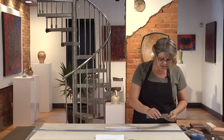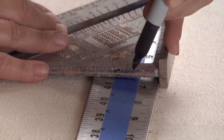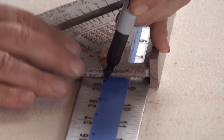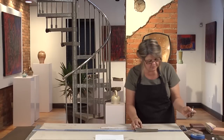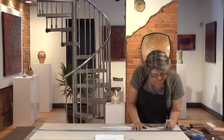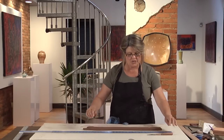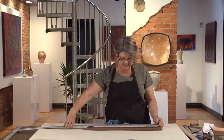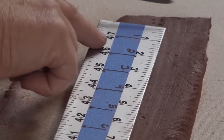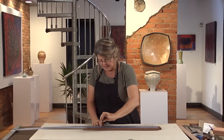Then I take the speed square and mark my inch increments on the tape. The beauty of a shrink rule is you can pretend that you're working with the finished size of your clay. For example, if I need a piece that needs to be 18 inches for its finished size, I simply find 18 inches on the shrink rule and make a mark there.